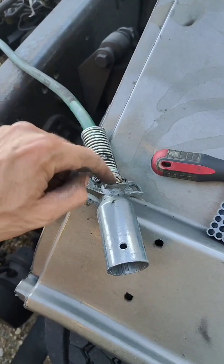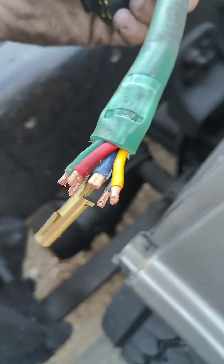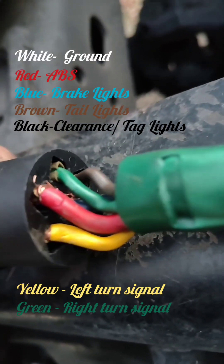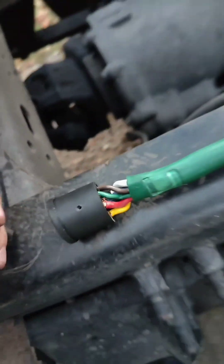Make sure this bolt is always tight. Remove all the pins from inside one by one and we're gonna connect all the wires back. The blue color and the red color is the ABS. The white color is the ground. The green and the yellow is the right and left turn signal. And black and brown is the tail light.